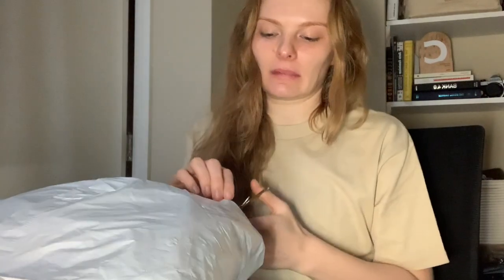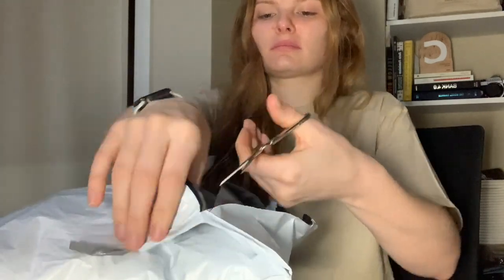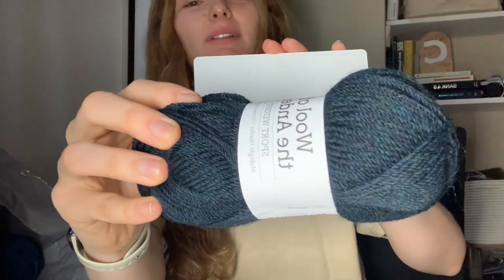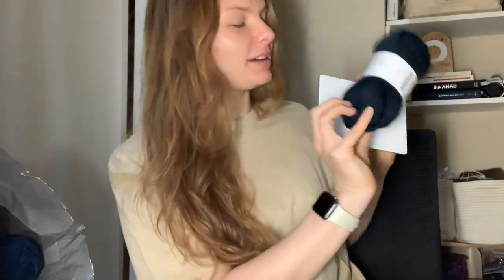We got the first couple of skeins of yarn. It's pretty early in the morning, so please excuse me. I'm going to open it up and see what I think, and fingers crossed I can get started on this project in the next couple of days. This color is perfect — it's coming up kind of green on camera, but against a white background you can see it's a really deep blue, almost black. It's called Midnight Heather, so the almost-black blue kind of makes sense. I'm really happy with this color.